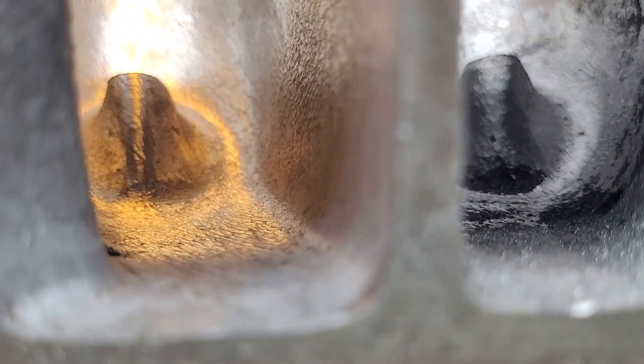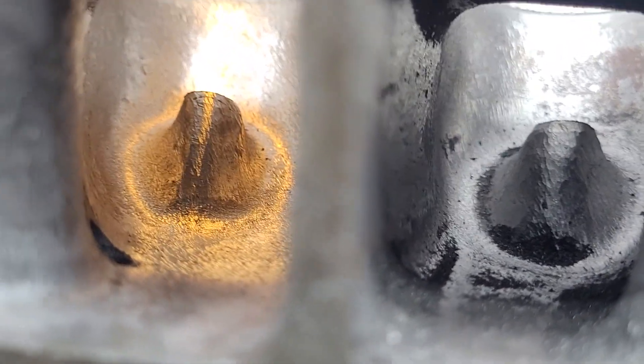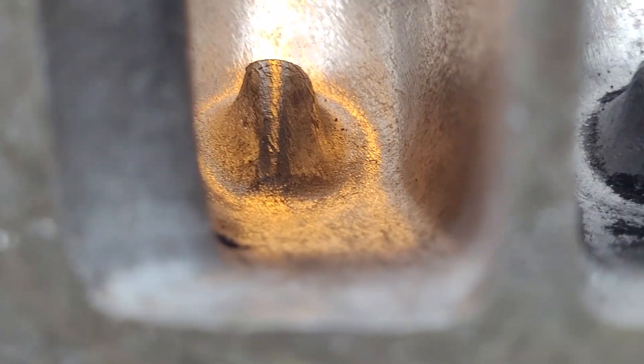Looking on the inside you can still see where the bolt boss is - I really didn't take out much metal from there, and didn't take much from the roof either. I basically gave it a quick clean up more than anything else, just to see what kind of flow change we're going to get with the bigger valve.